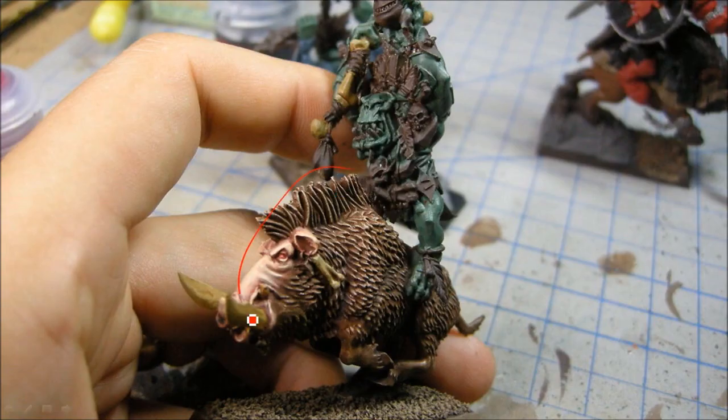I've given this all a wash. I used Reikland Flesh Tone Shade for the skin — so basically it's all flesh tones on the skin. And on the boar I gave it the Sepia Wash — Seraphim Sepia.